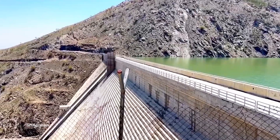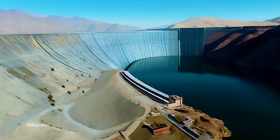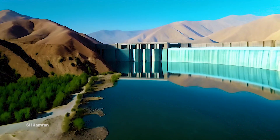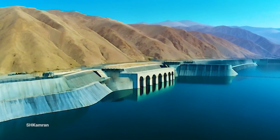After operation, the power plant of this dam will produce 1.2 megawatts of electricity. This electricity production helps to supply energy to the region and reduces dependence on other energy sources.